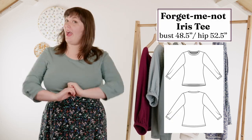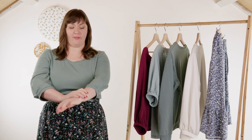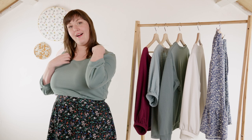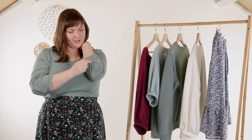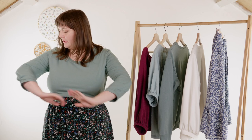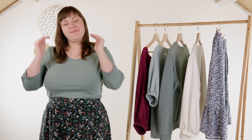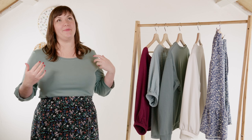This is the Forget Me Not Iris tee. It comes in a couple of versions — a plain short sleeve or three-quarter length sleeve — but it also comes with this really cute pleated short sleeve, or like this one, with this really cute little pleat detail on the three-quarter length. I really like it. It's fun — again, it's like a t-shirt that's just that much more elevated with a little extra detail.